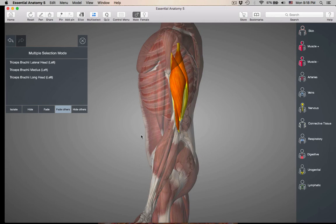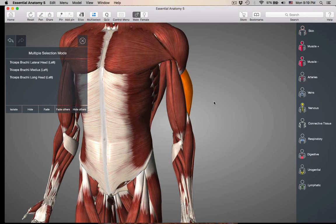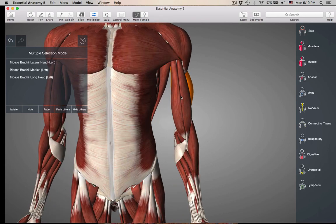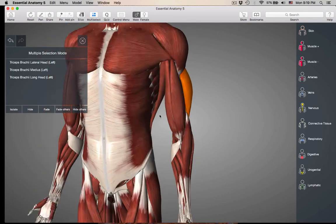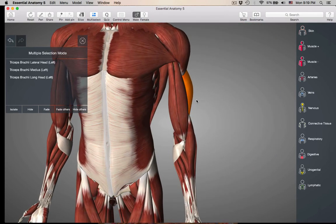If you have your elbow bent — flexed — and you contract the triceps, it's going to straighten out that arm, giving extension at the elbow. So that's it for the muscles that move the forearm. The three B's cause flexion, and they are antagonists to the triceps brachii. Likewise, the triceps brachii is an antagonist to the three B's. The three B's are all synergists for elbow flexion. Now we're going to go on to muscles that move the wrist and fingers.